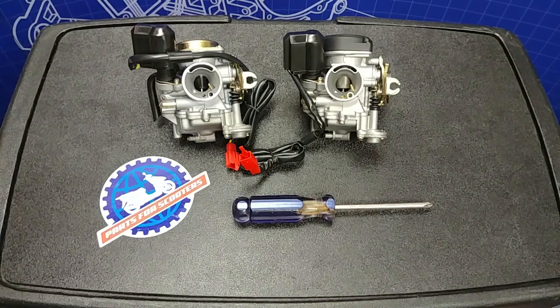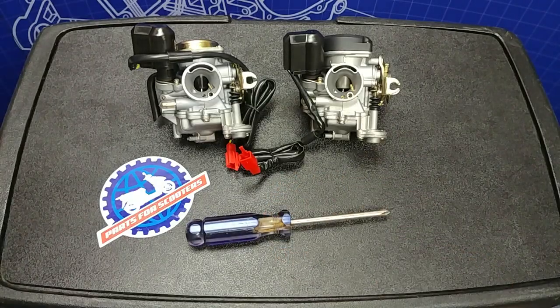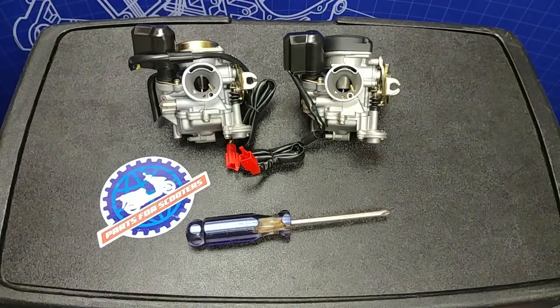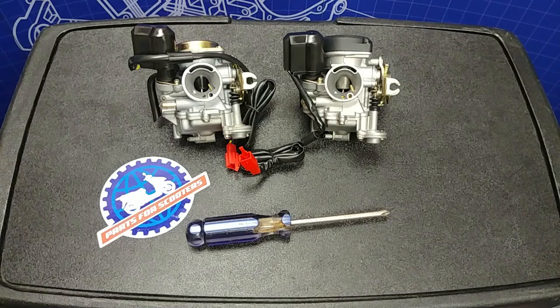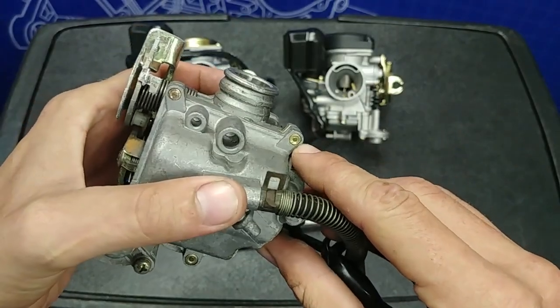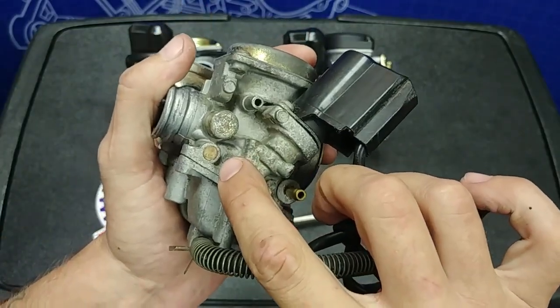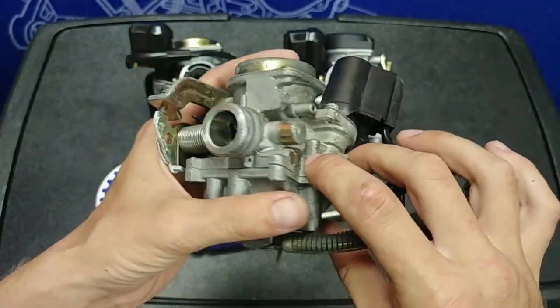The reason to change the needle clip position is to change the mid-range throttle response. It is a very simple job as you will only need a Phillips screwdriver to make the adjustments. This adjustment is important because on most stock scooters they come with carburetors that are tamper proof, so you can't open the bowl to change the jets and you can't even change the air fuel mixture. So the only adjustment we have left is that needle clip position.